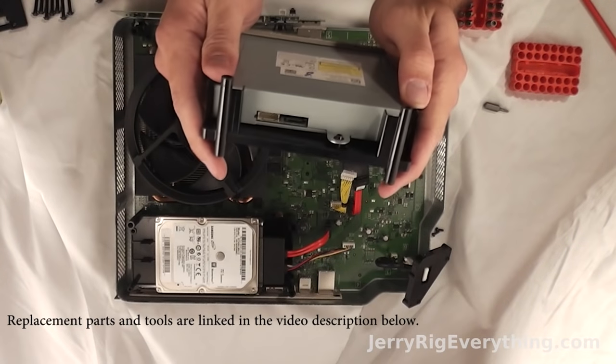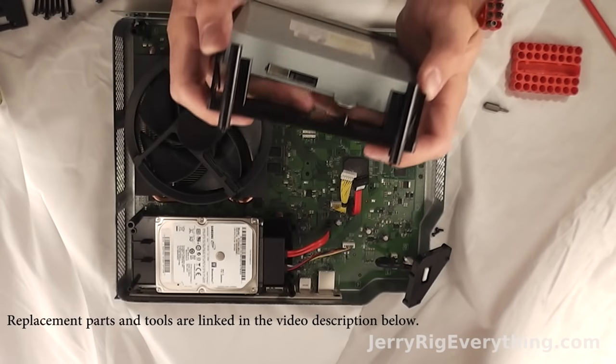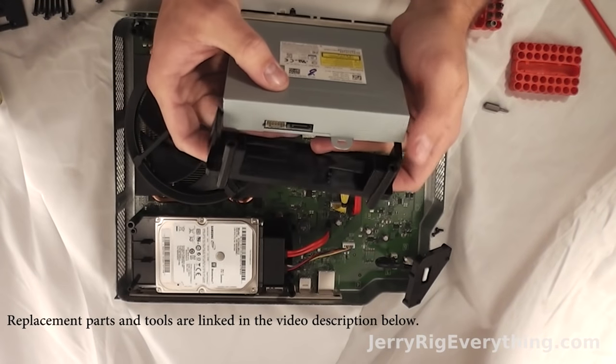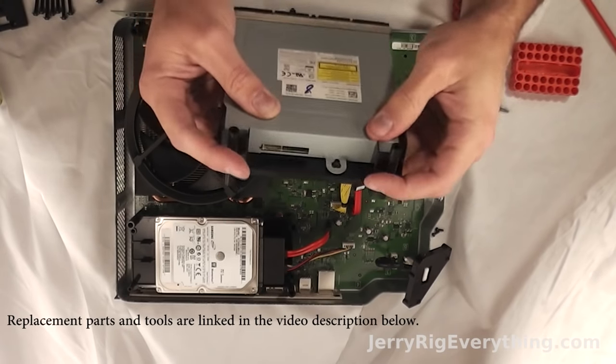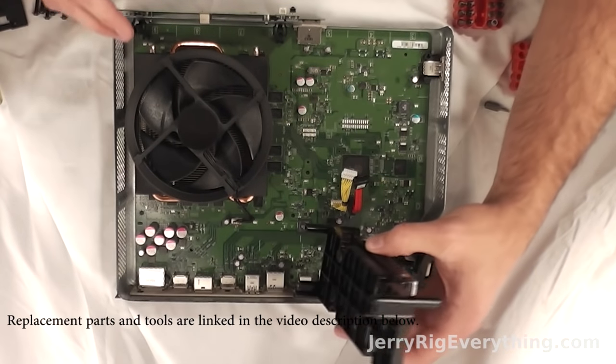To remove the plastic bracket, it's just like giant clips — so you bend both sides out a little bit and the CD drive comes apart. And now I'm just going to clip it back into place. All the replacement parts you can find in the video description below. Amazon usually has pretty good deals on this stuff after a couple months after the release, so I will link those for you.